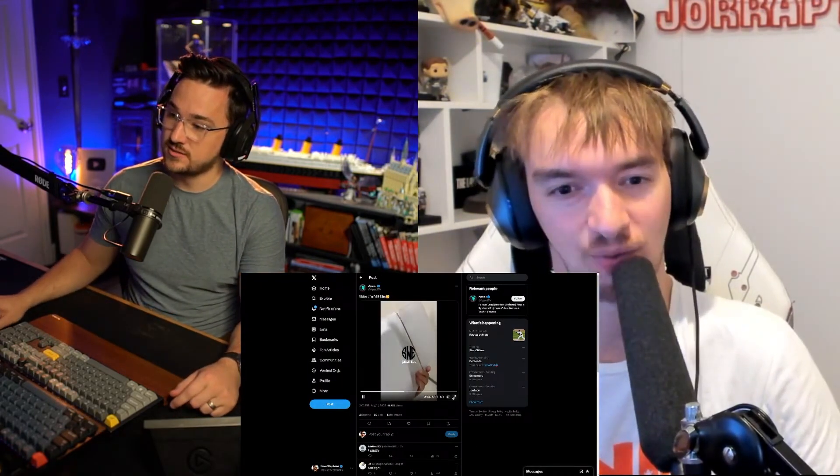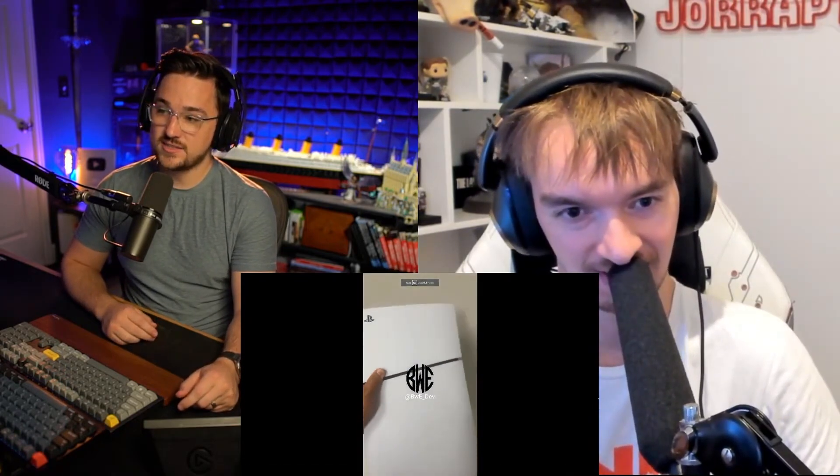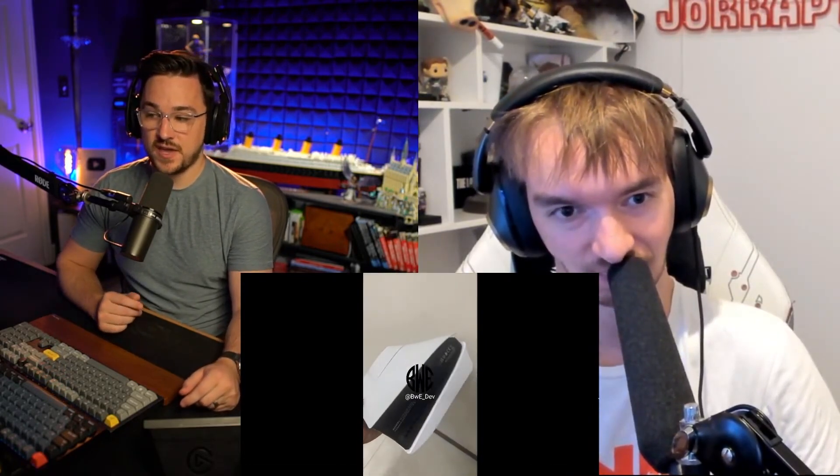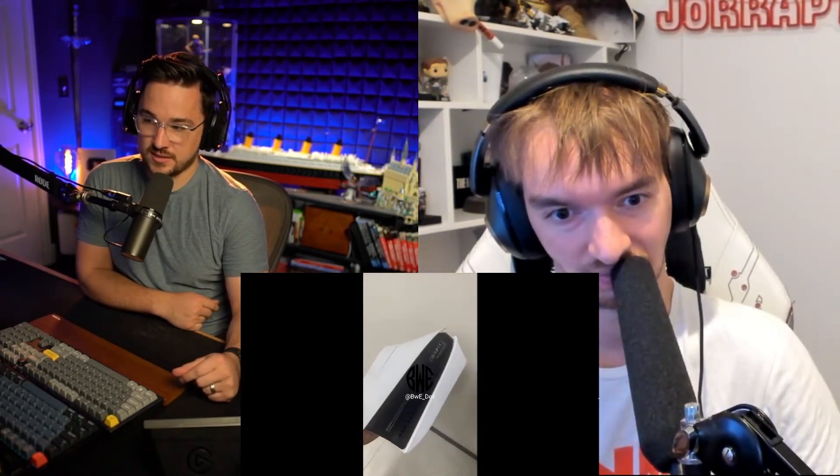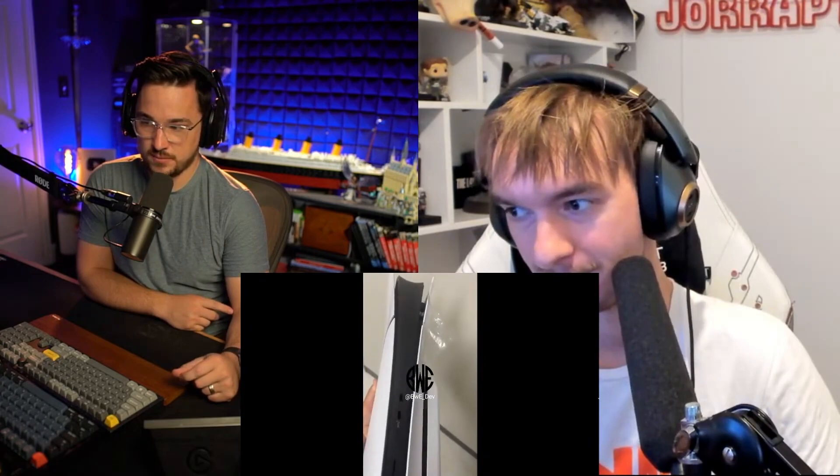You saw that alleged leak of the alleged PS5 slim? I believe it. You think it's real? This is it ladies — otherwise someone went into a lot of trouble making this. If this is a fake, it's probably the best one I've seen for hardware leaks. It's not easy to create fake molds of plastic that are this precise.